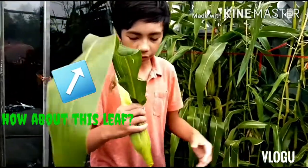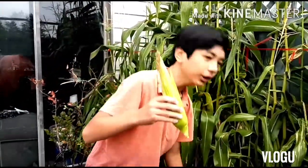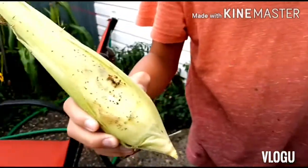I'm going to remove this dirt and this leaf, because these things are not supposed to be on there when we eat it. This one is dirty.